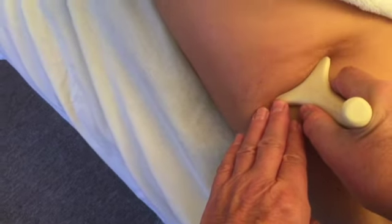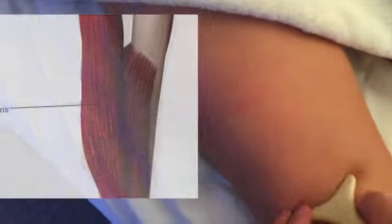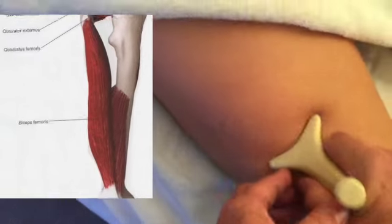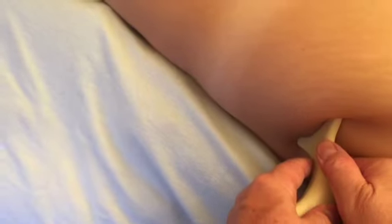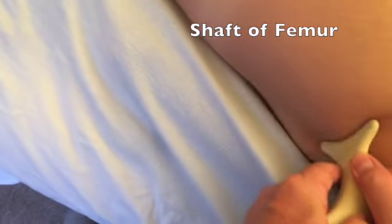The purpose of this tool, the inspiration for this tool, was to be able to isolate certain muscles. If her hamstring is a little smaller, I can turn it at an angle like this. It cradles that bone really nicely.